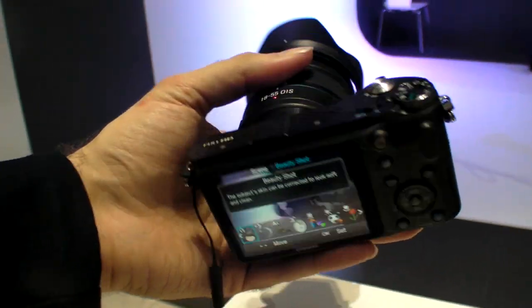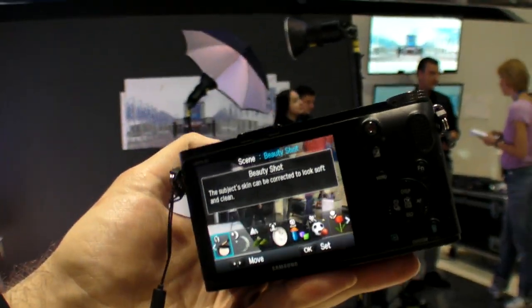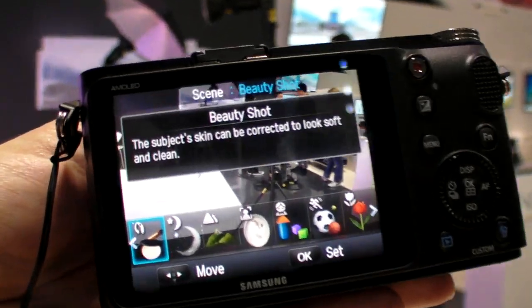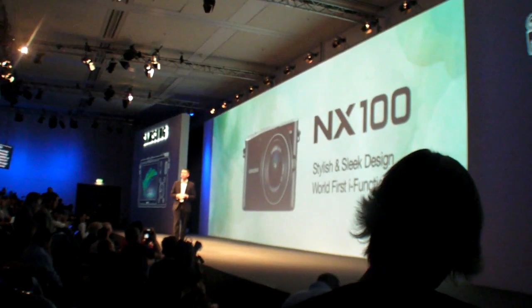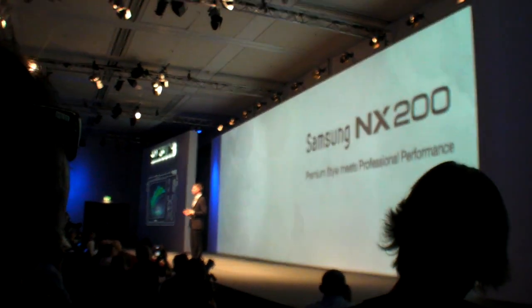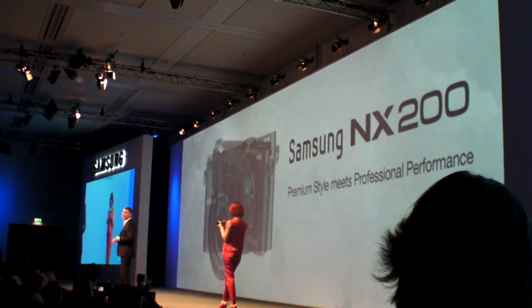Is that your next camera? Maybe. Here at IFA 2011 in Berlin — allow me to introduce the new Samsung NX200, our flagship product for 2011 and the premier camera for the world.